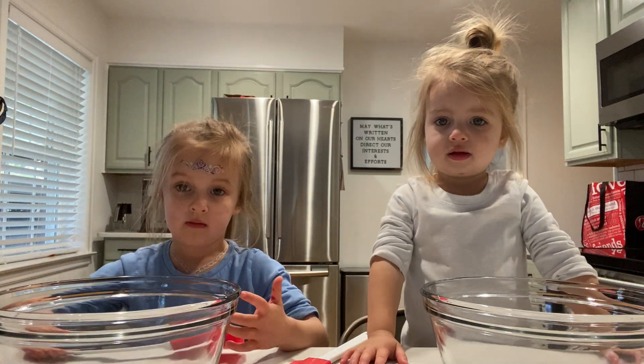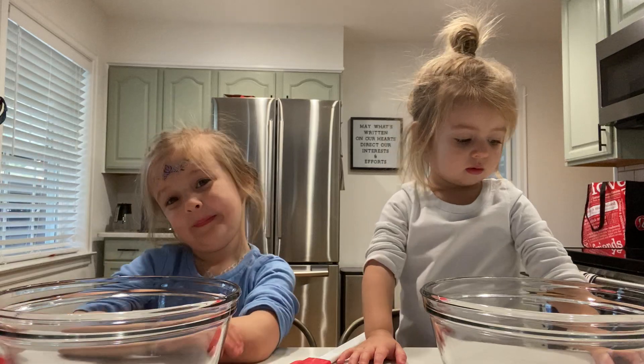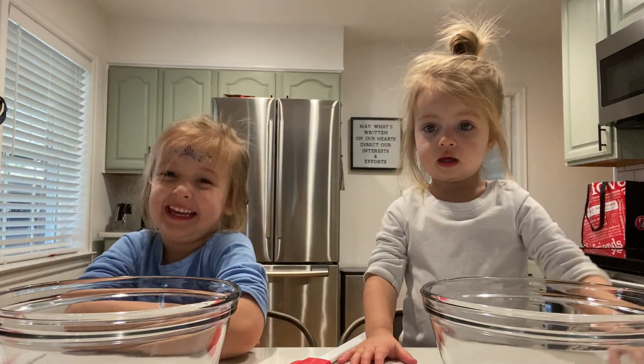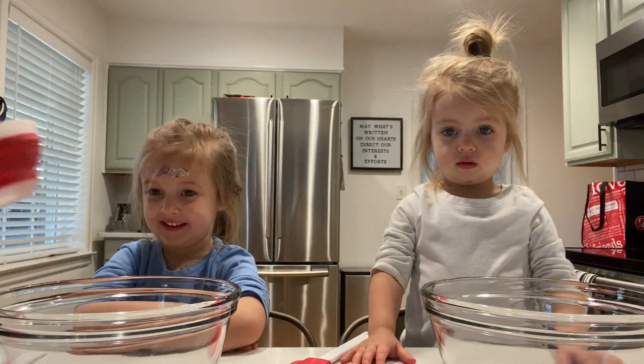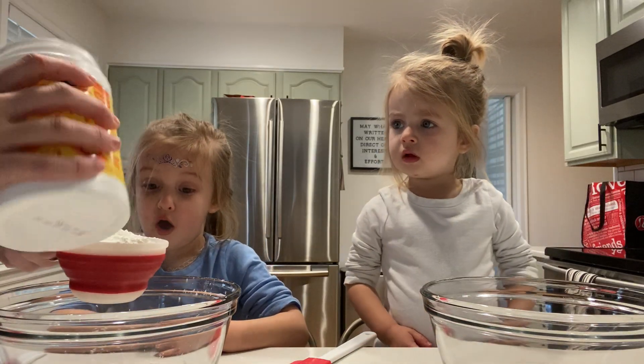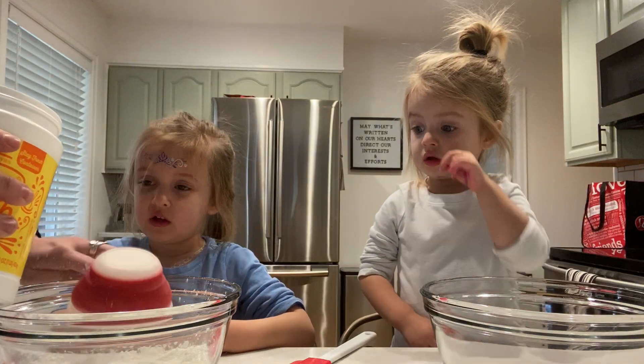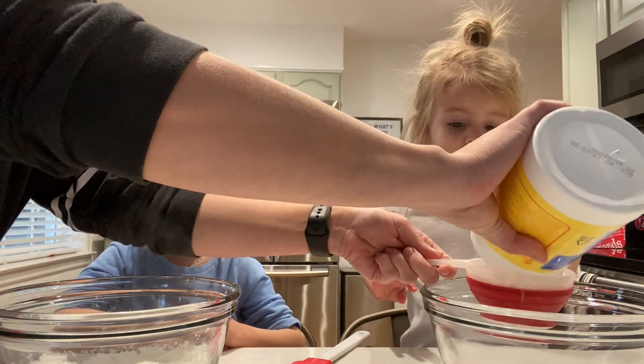All right girls, can y'all say hey? Hey! All right, tell them what we're making today - oobleck! That's right. We're gonna start with two cups of cornstarch. This is not to eat - I mean, it is stuff you can cook with, but we're not gonna eat it today.